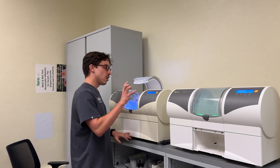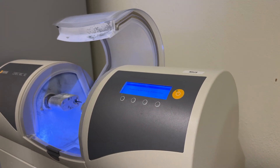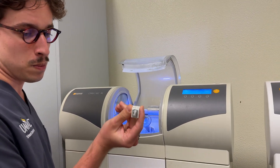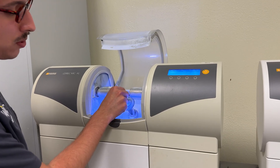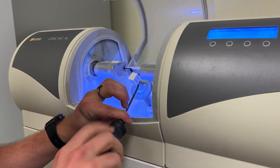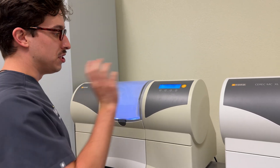Looking at milling unit three, there's a little screen that has the same error we saw on the Omnicam: please close the milling chamber door. Before we do that, we're going to put our block in. You're going to place it right here, line up the metal portion, and then twist it around until you feel it click into place — once it clicks, you won't be able to rotate it freely. Then take the screwdriver and tighten down the small screw all the way until you hear a click. Now we're going to close the milling door.